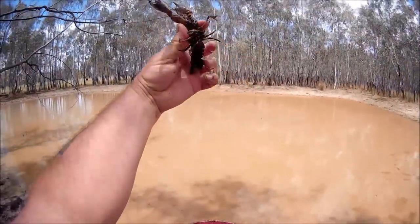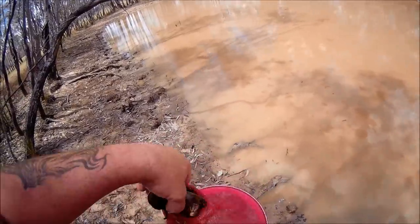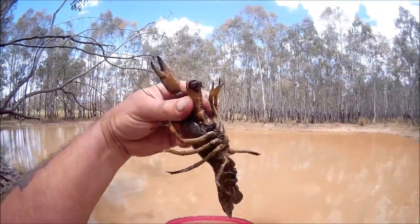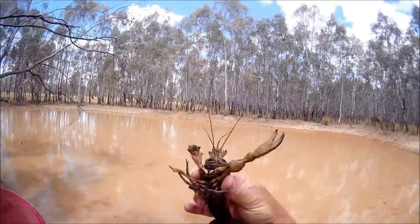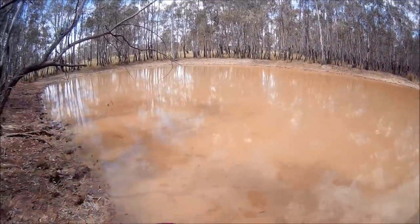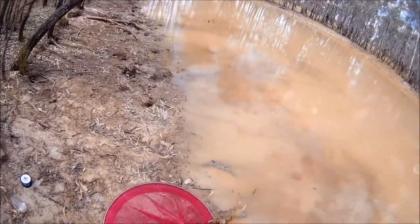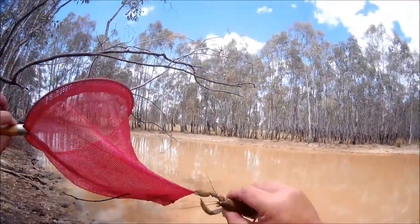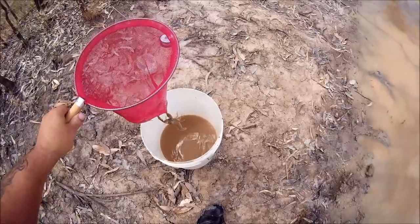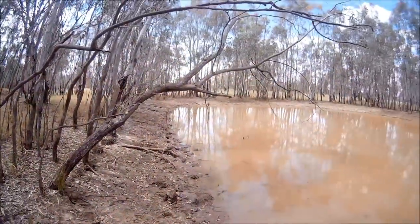Check for eggs - no eggs, nice eating size yabby. Look at this one - he's a magnificent yabby. He's only got one claw, he's lost the other in battle. He's a lovely yabby, he'll eat really well. The mud on their shell just tells me the water's a bit warm so they're burying themselves in the mud to be cooler, but you donate the shell anyway. Three yabbies on my first little walk around - can't complain about that.